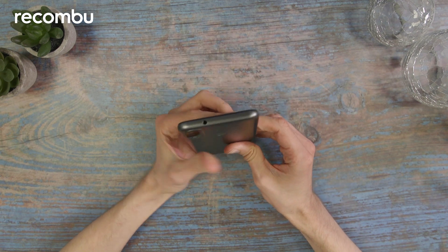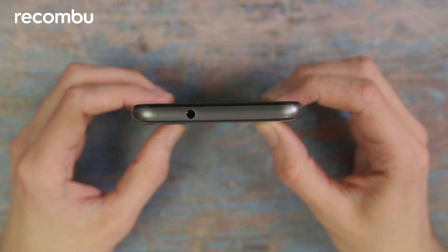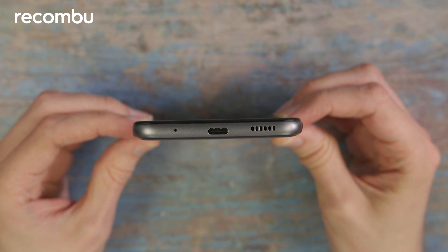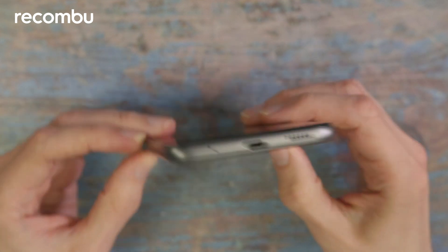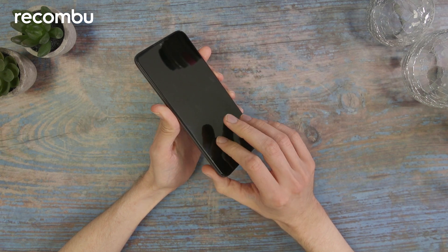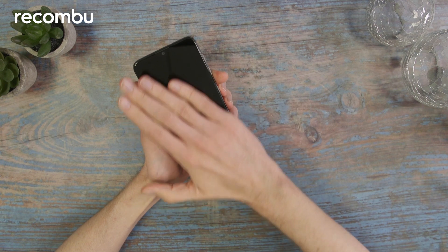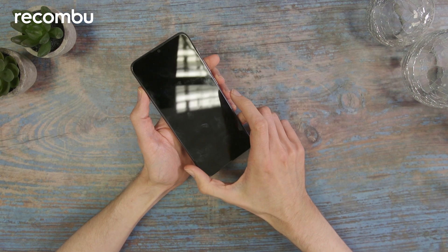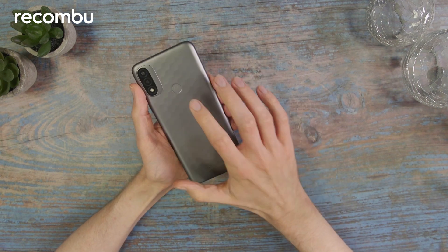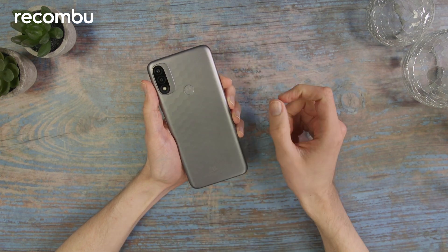At the top of the phone you've got a 3.5mm headphone jack, and at the bottom you've got your USB-C connector. This supports a hybrid dual SIM in the SIM card tray. The front is made out of glass and we've got a rear fingerprint scanner with that classic Motorola M logo — fairly unmistakable.